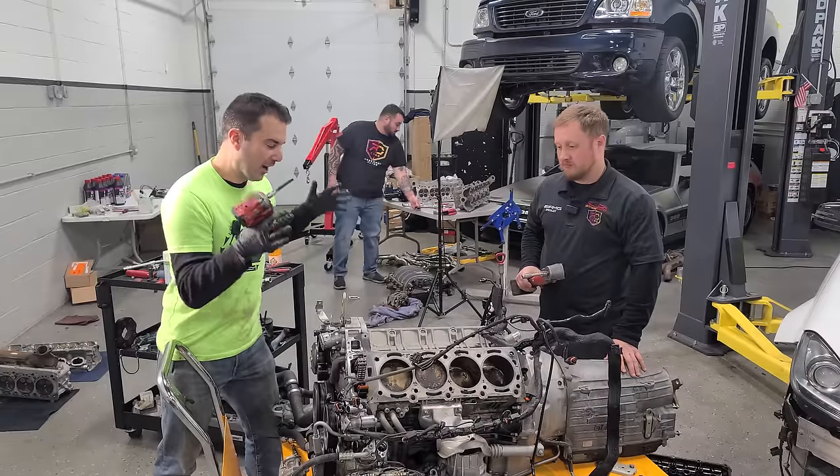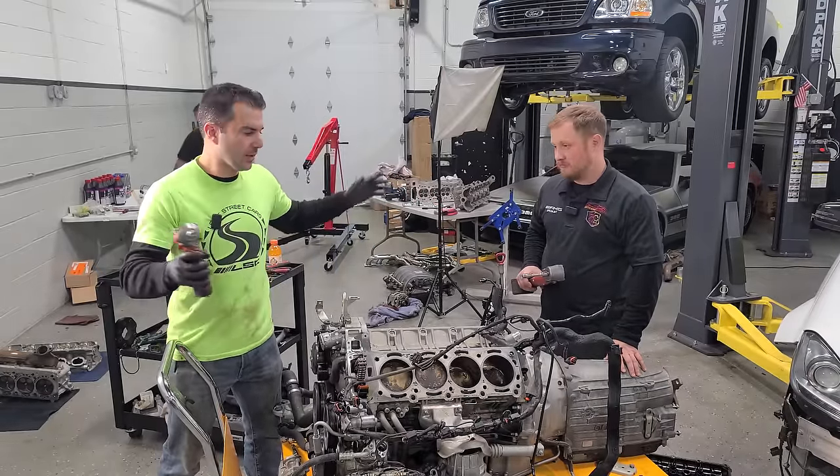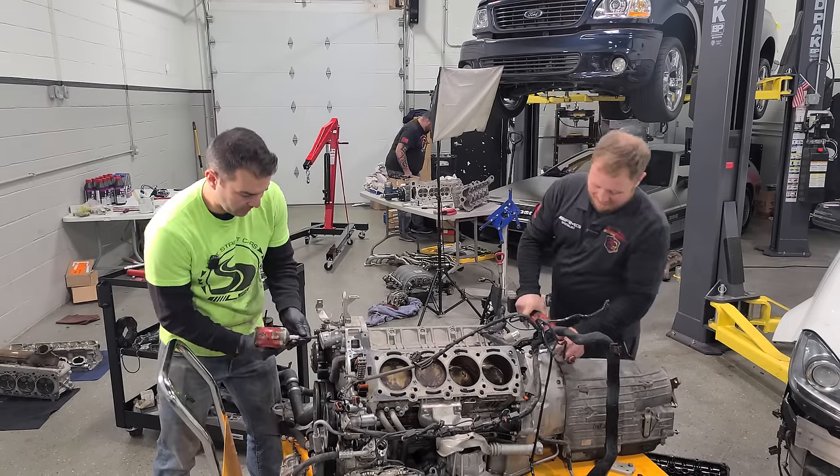So with that, Rusty and I are on the engine. Craig is working on a fuel system. We are going to be going at this for probably the next 10 or 12 hours. Cheers, brother. Let's get this done.